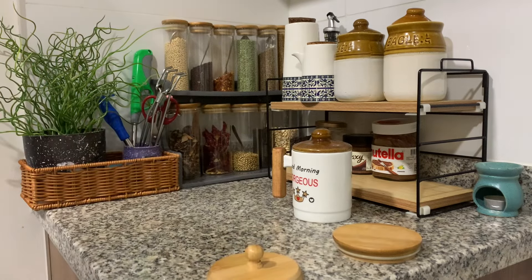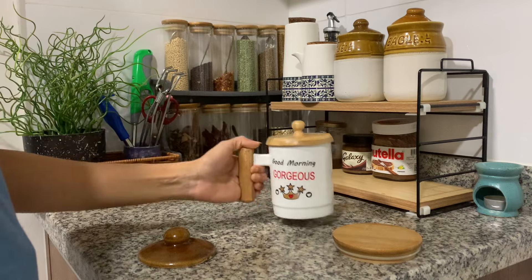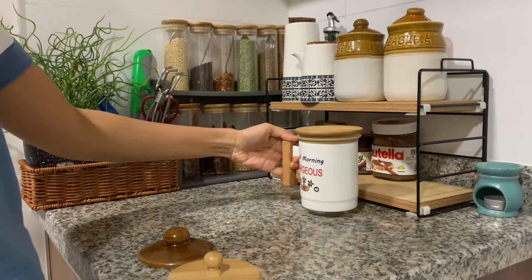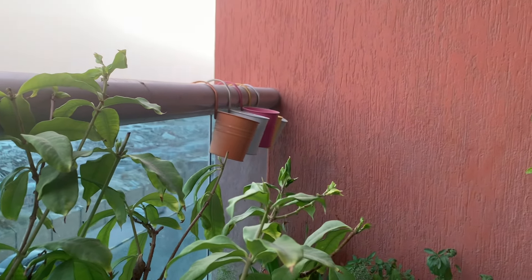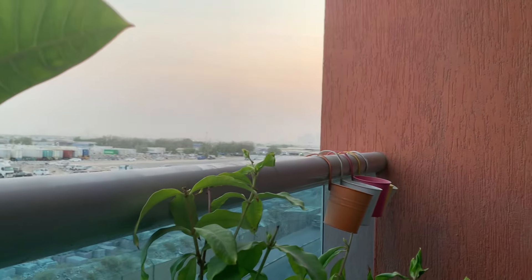If you want to use the kitchen alone, I will invite you with a glass. Because you can use it. If you like these ideas, we'll see another video. Bye bye! Thank you for watching.